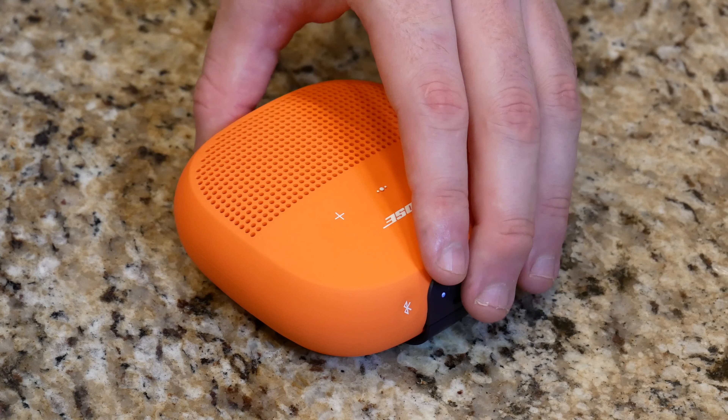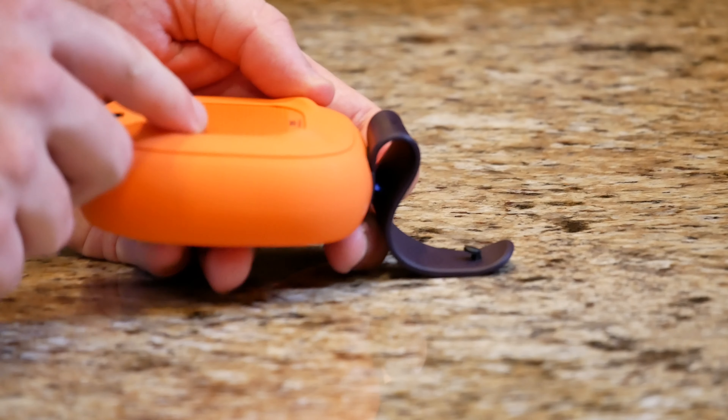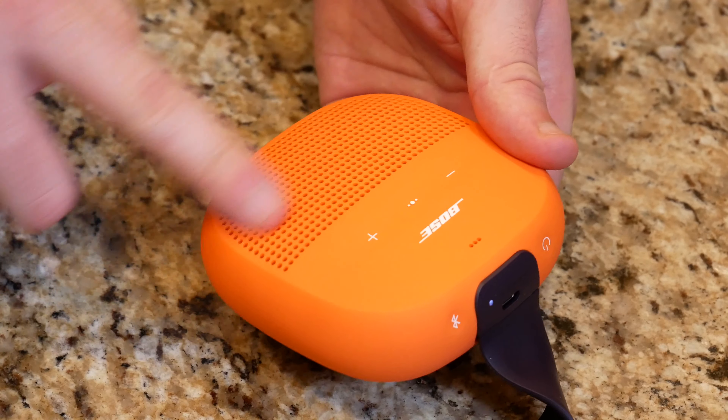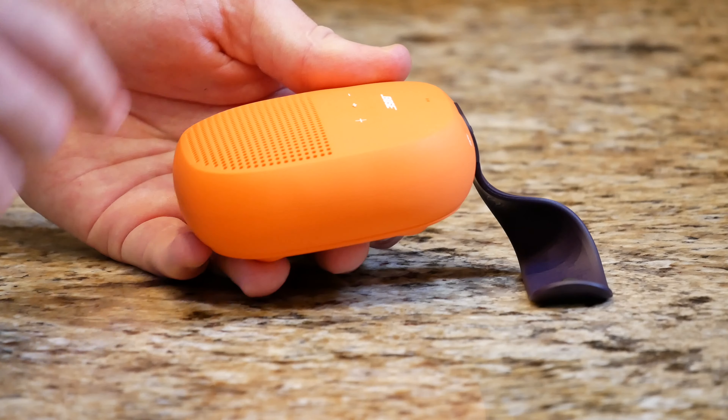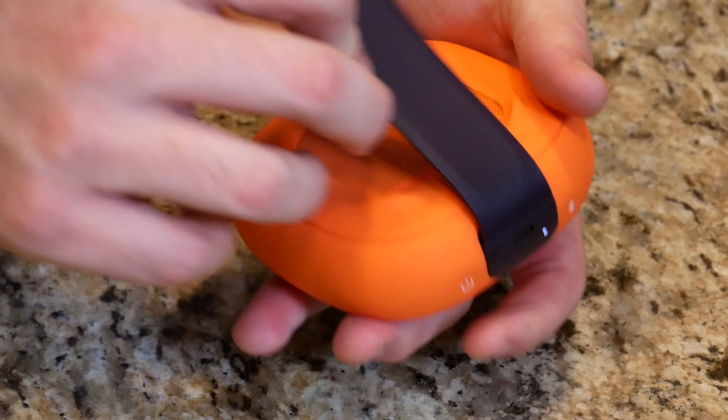As you can tell, the mids and the trebles are very balanced. That was as high as this thing could go, by the way, and as you can tell there's absolutely no creaking, no cracking. This is a really powerful tiny little speaker — the bass is tremendous on it. What's actually really cool is you get this subwoofer on the back here; I'm pretty sure that's a subwoofer. So you get your subwoofer on the back and your tweeters on the front — really, really premium sounding.